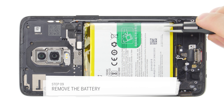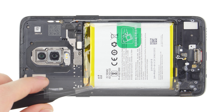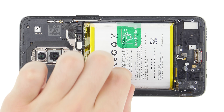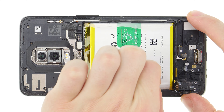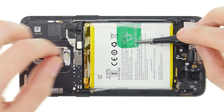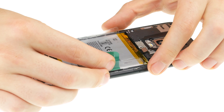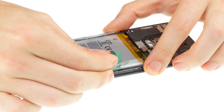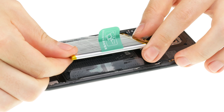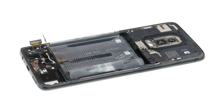Loosen the two transparent tabs on both sides of the battery. Then loosen the green tab and pull it until the battery comes out. Pull carefully so that the tab doesn't tear. Be careful not to bend the battery. The battery is not particularly strongly glued. If the adhesive is still difficult to remove, you can heat it from the display side. Never heat the battery directly.